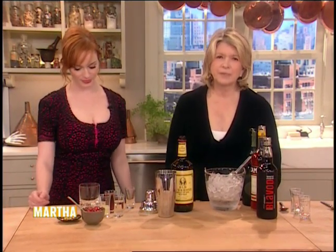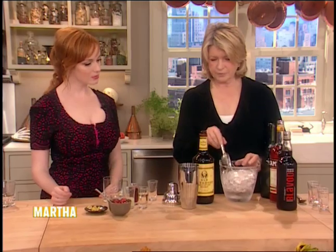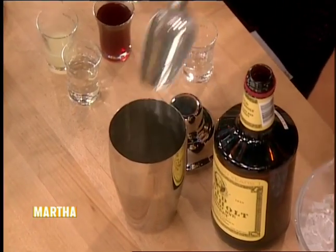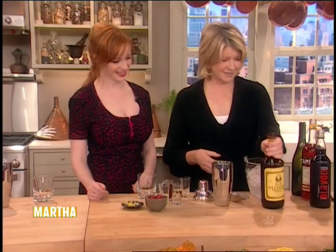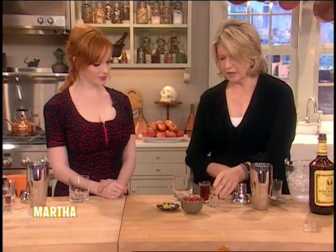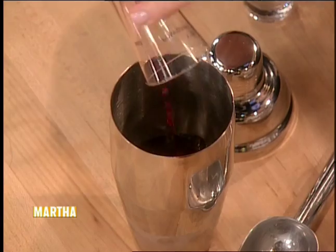Now this is a very delicious drink also. We're going to make this in a shaker. We have rye. Do you like mixed drinks? I do — you have to if you're on that show. So we have one and a half ounces of rye. I'm not going to measure anymore. We have some lemon juice — a half an ounce of lemon juice. And we have one and a half ounces of simple syrup. And this is a beautiful pomegranate juice.